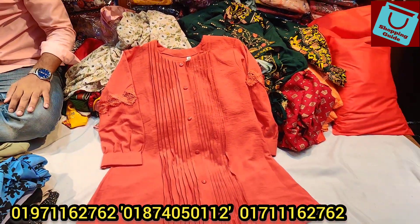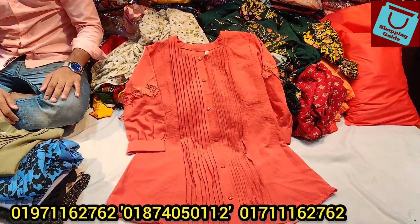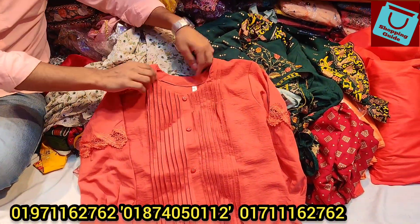There are some short tops, there are some semi-long tops, there are some different brands. Indian quality, one-piece. There are semi-long tops.